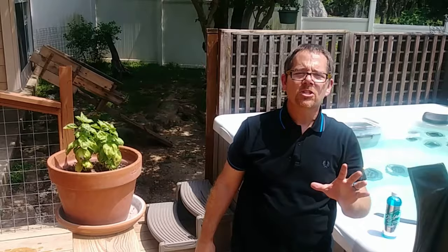Next we want to add eight ounces of the Oh Yuck cleaner. This is my favorite cleaner to get rid of biofilm. I'll put an Amazon link to it in the description of this video — it's definitely the best product on the market.